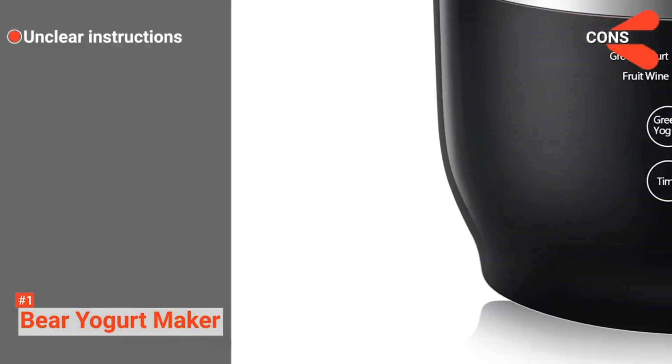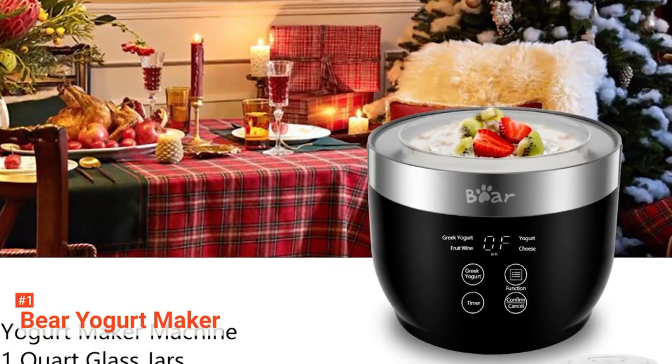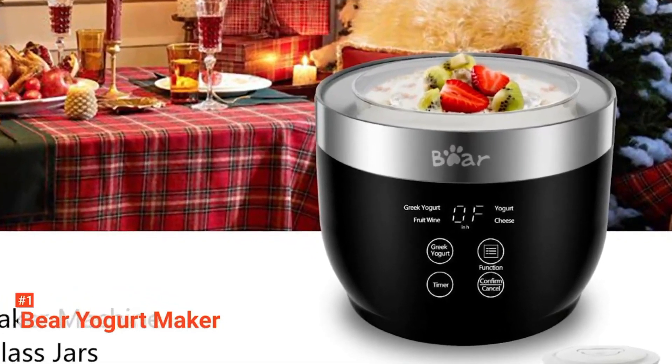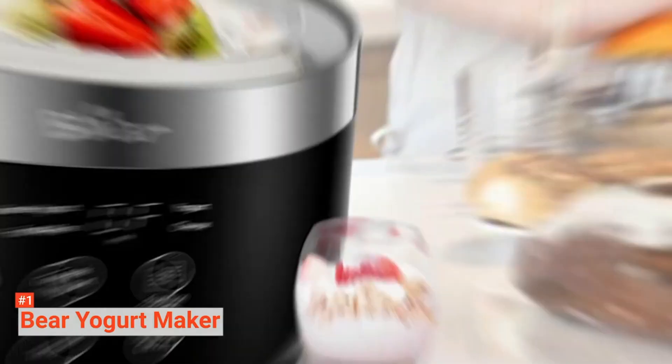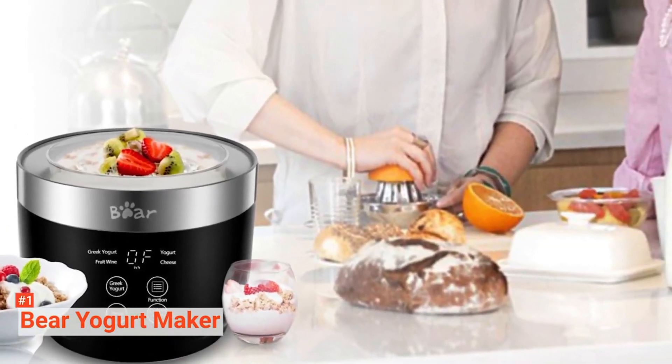However, it comes with confusing instructions. Nonetheless, once you figure everything out, you will be enjoying making yogurt of various flavors. So, Bear Yogurt Maker is really a yogurt maker to consider.